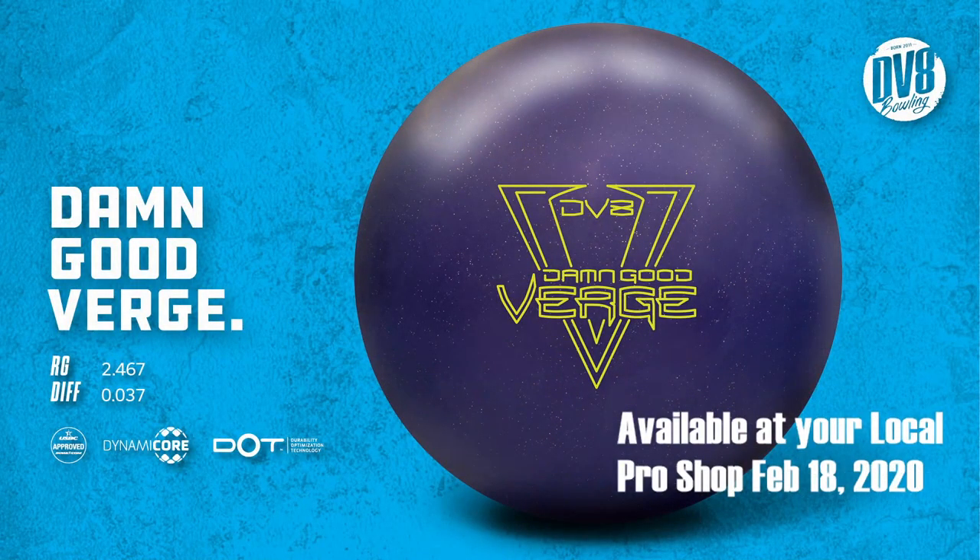So when does this thing come out? It's going to be out February 18th, 2020 at your local pro shop. So if you're looking for a new benchmark symmetrical, something that's going to go into the center of your bag — that central control ball I've talked about in my ball motion videos — this is exactly what I was talking about. This is the kind of ball you can put in the middle and control the pocket, control not letting the ball get too over-under, and allow you to build your arsenal around. New version of the Threshold core — they've changed the RG and the differential just slightly, lowered that differential to get it to scoot through the heads more before it starts to spin up, so it won't flare as much and won't use as much of that strong cover.